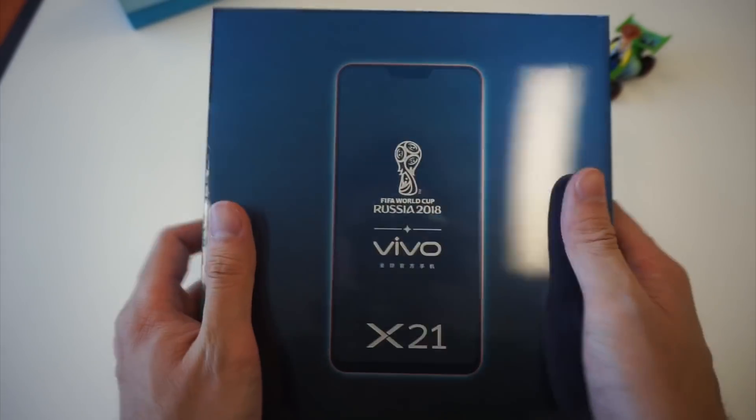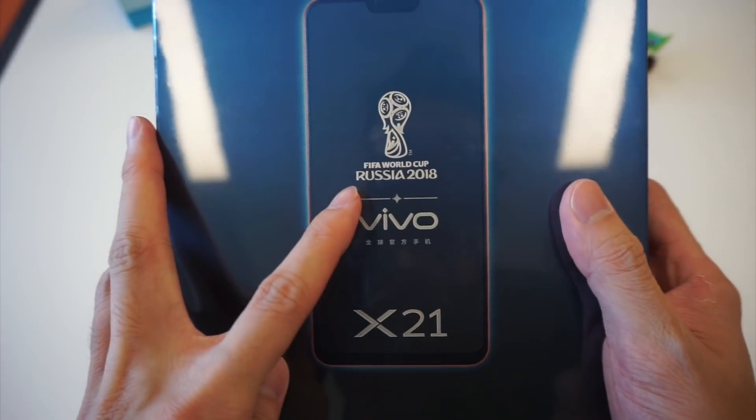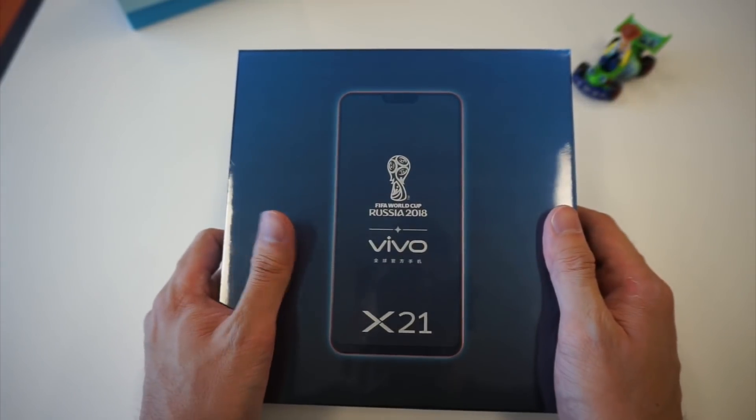The box feels really nice. It feels like a premium device, and we have FIFA World Cup Russia 2018 on the box. So let's jump right into the unboxing.